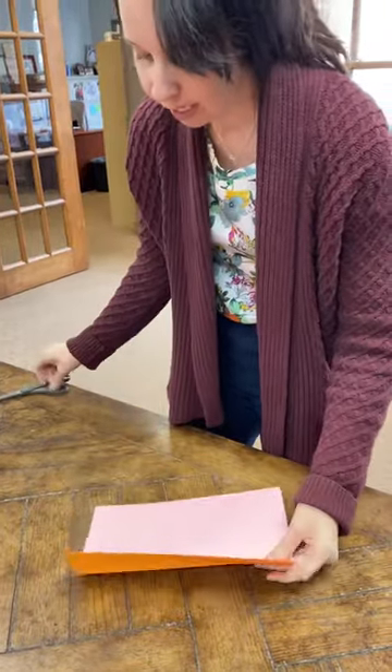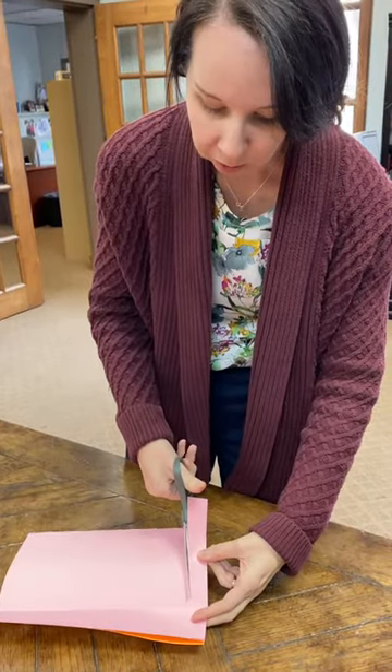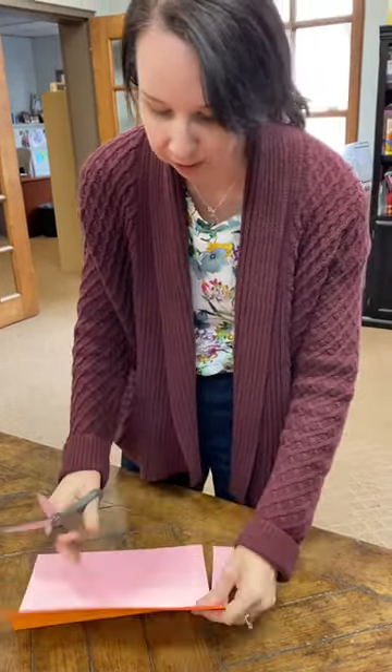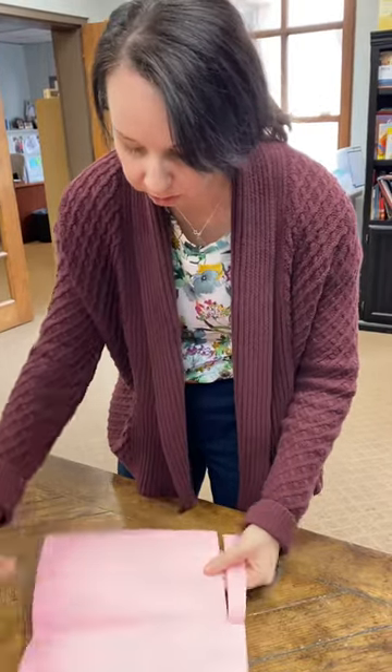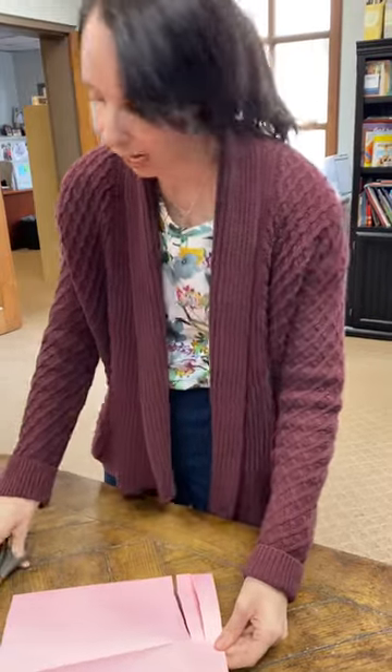Then you're going to get your pair of scissors and you're just going to cut lines all the way to the folded line, all the way down. You're just going to keep going, making your lines for the entire paper.